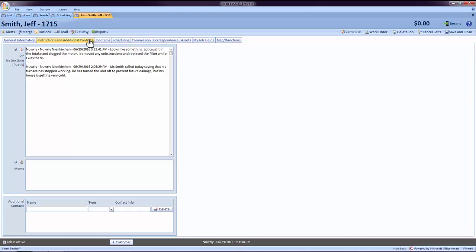Any notes made by the technician will appear above your original office note in this window. Please verify spelling and make sure that the information entered here is accurate.